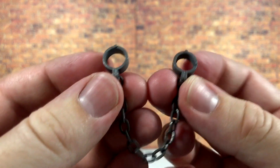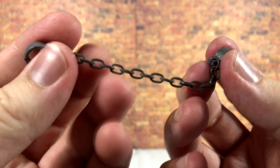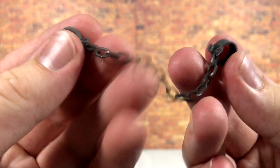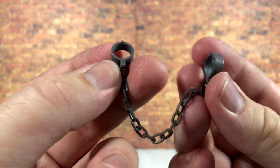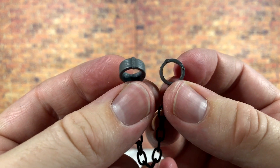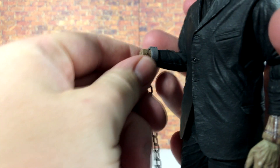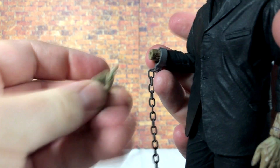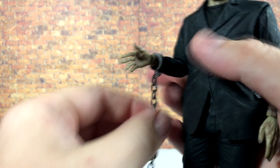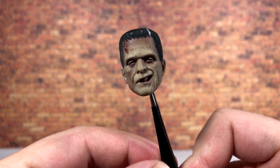You also get a set of plastic shackles, which is pretty awesome. Real metal chain would have been super cool, but the plastic is definitely passable — the shackles have some really nice paint application. To put them on, since they don't open, you have to remove the hand, slide on the shackle, and peg the hand back in.